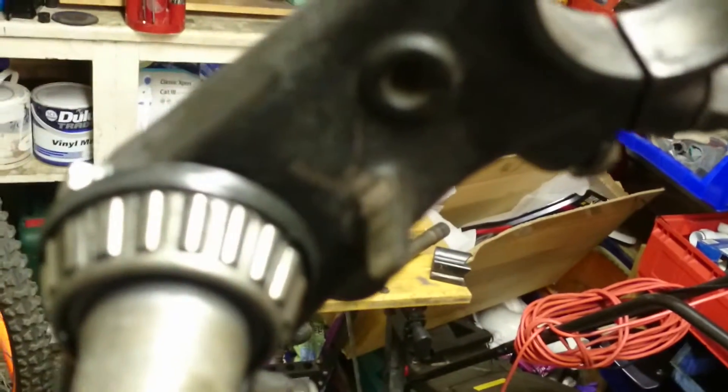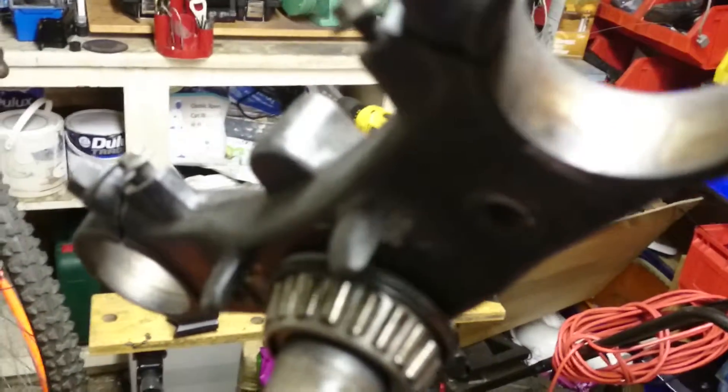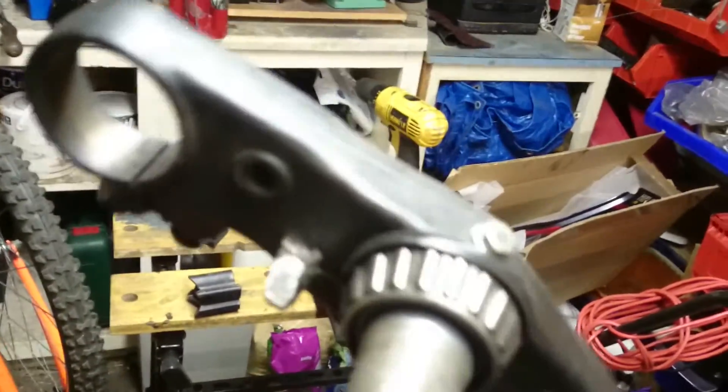Feeling pretty good about things now, the stem is on there. This is the Fireblade yoke — you can see where I've ground the steering lock lugs to give a bit more clearance.